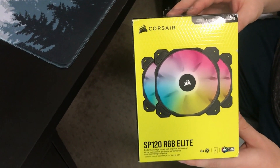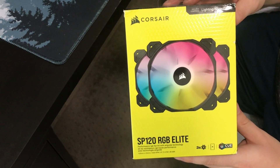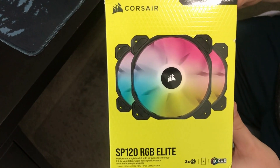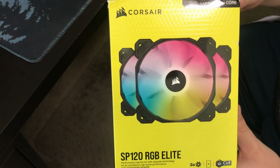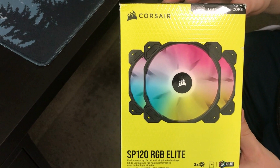My son just built his own computer, so he's going to help me review some of the pieces he used to build it. This is a set of three Corsair SP120 RGB Elite fans.